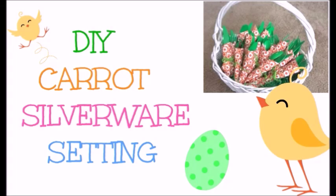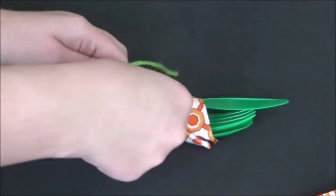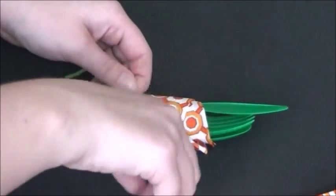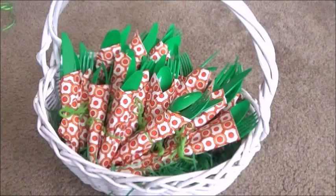Next is one of my favorite ideas — DIY carrot silverware settings. You're going to need some orange napkins and then some green silverware. Optional is some ribbon or yarn to tie them together. I am rolling them like this and making them look like little carrots with the green hanging out, just fixing them to look nice, and then putting some ribbon or string to tie them together. I decided to display these in a cute little Easter basket with some grass.